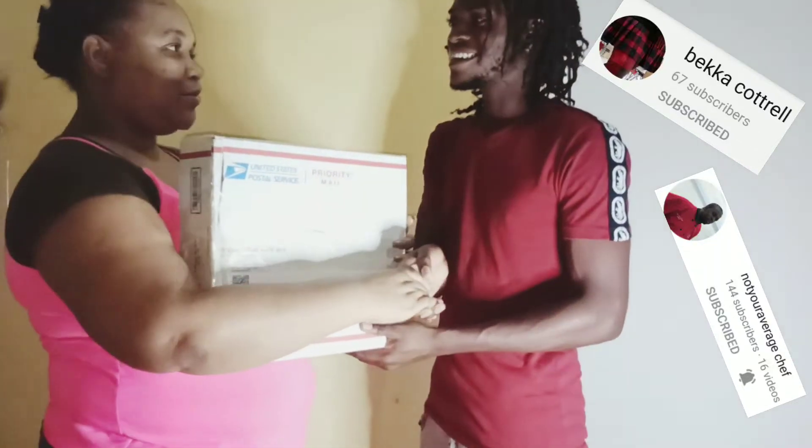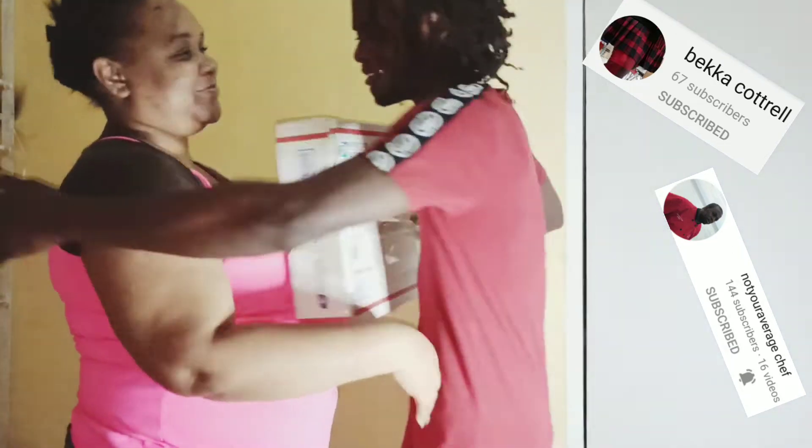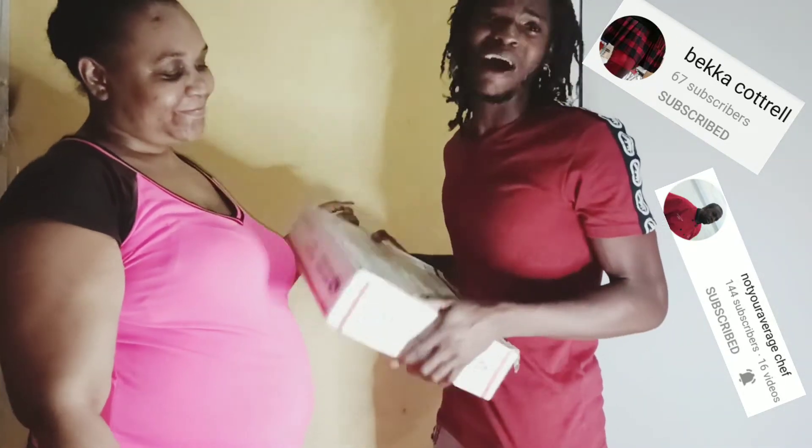On behalf of myself, Marlon and Becca, we present you with this gift. I hope you enjoy it and make a lot of use of it. Becca, my love, thank you Marlon.